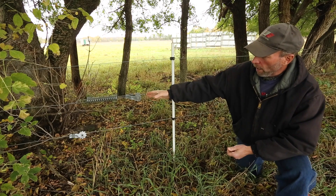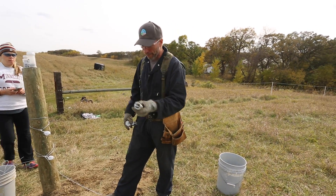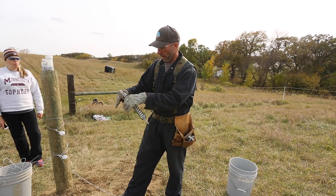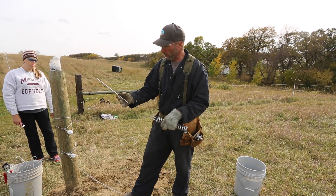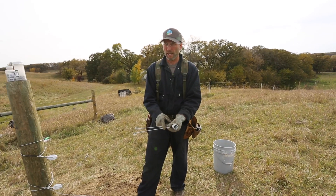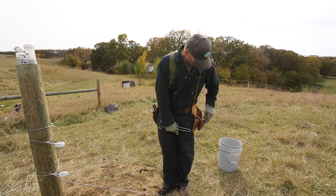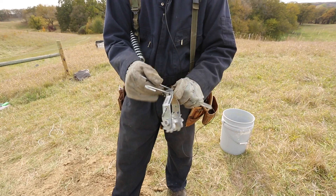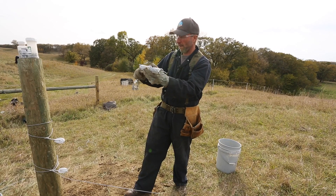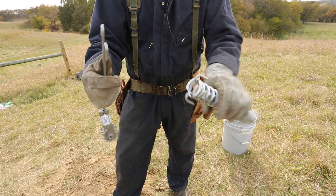Let's look at a spring and strainer assembly. This is an inline ratcheting type strainer with a tension spring — we put these together so they function as one unit. To do that, we grab two of the dogs of the spring and pull it apart. You'll see there are notches on here — we pay attention to these notches as we tension the spring down, using them as a gauge to indicate how much tension we have on the fence. Then we slide our strainer on, pinch the two hooks together, slide them through, and hook it.